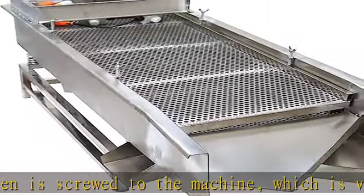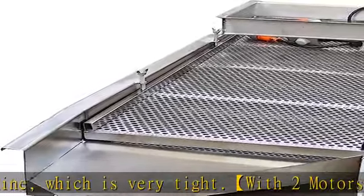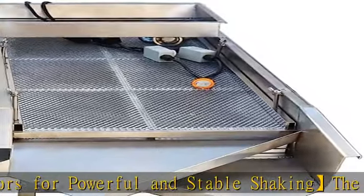One layer shaker has two discharge holes with big size to improve efficiency. Made of stainless steel, the shaking machine is easy to clean, durable, and good-looking.